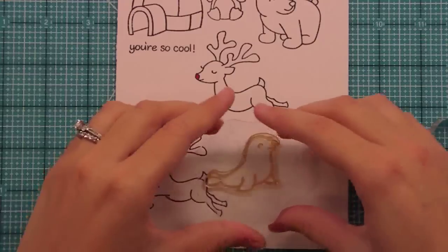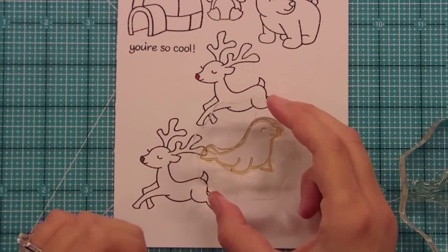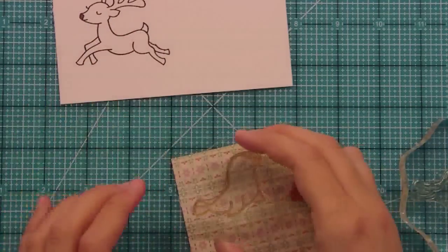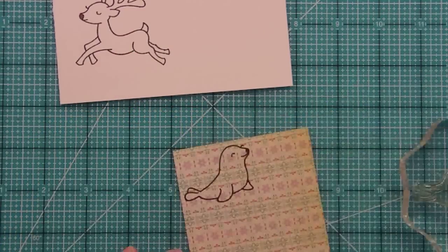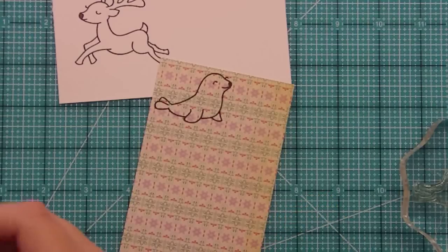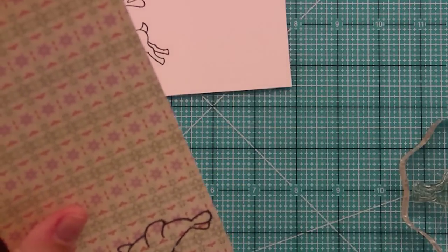One of the other critters I wanted to show you is this little seal. What I like about this seal is it could also go hang out with your sea critters. Here's a piece of Cosmo Cricket — I think it's their Mitten Weather line — and you can see how cute and easy paper piecing this seal is. You just cut them out. I've got my sticky pair of scissors and my actual cutting pair.